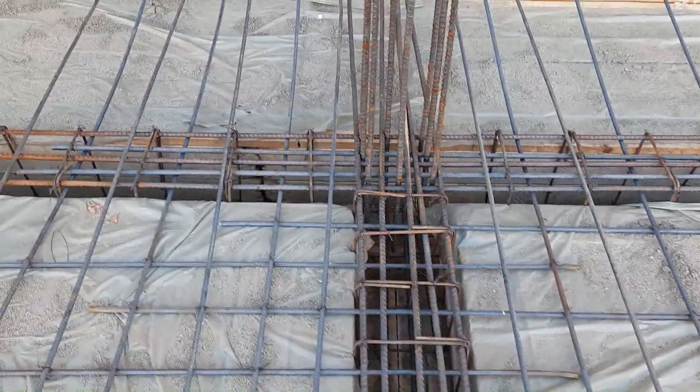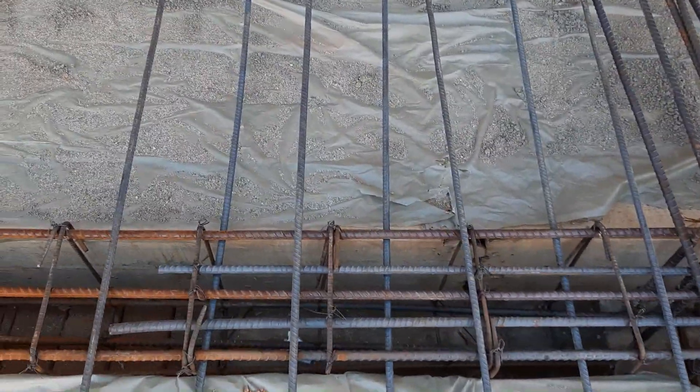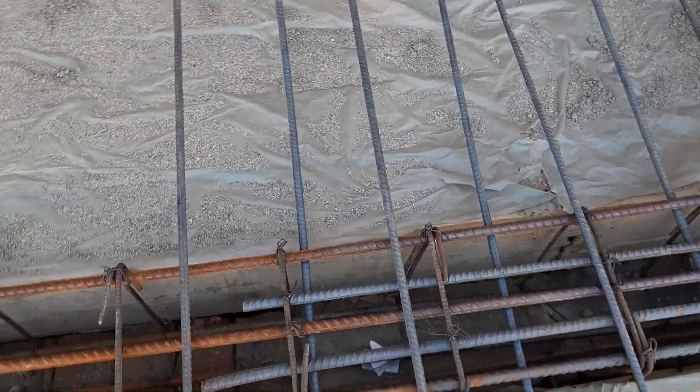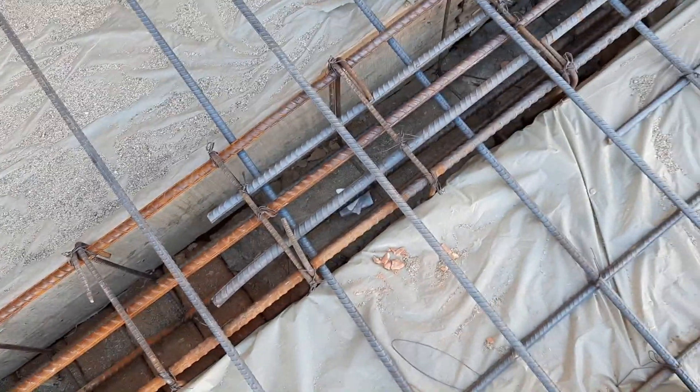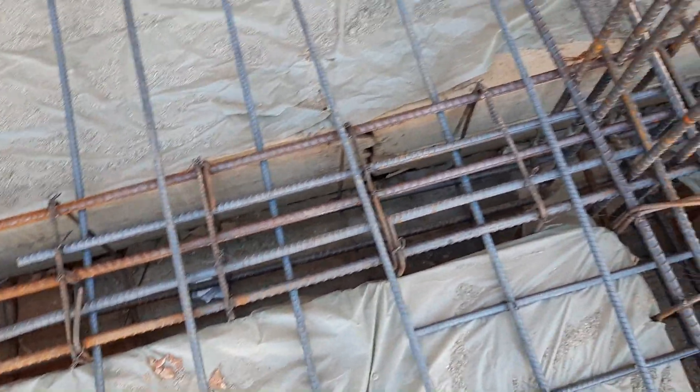Assalamualaikum guys. Today in this practical video I will guide you through some common mistakes. You can see practically this is a floor beam design — they did the work without a steel structural design, therefore they made a lot of mistakes.